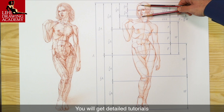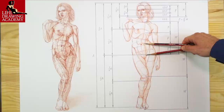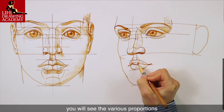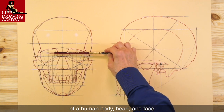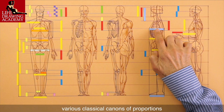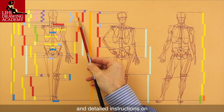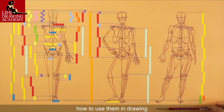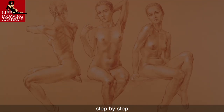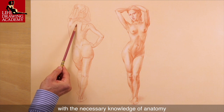You will get detailed tutorials on proportions and construction of a human head and body. In multiple video lessons, you will see the various proportions of a human body, head, and face. You will discover various classical canons of proportions and detailed instructions on how to use them in drawing. You will learn how to draw realistic portraits and figures, step by step, with the necessary knowledge of anatomy.